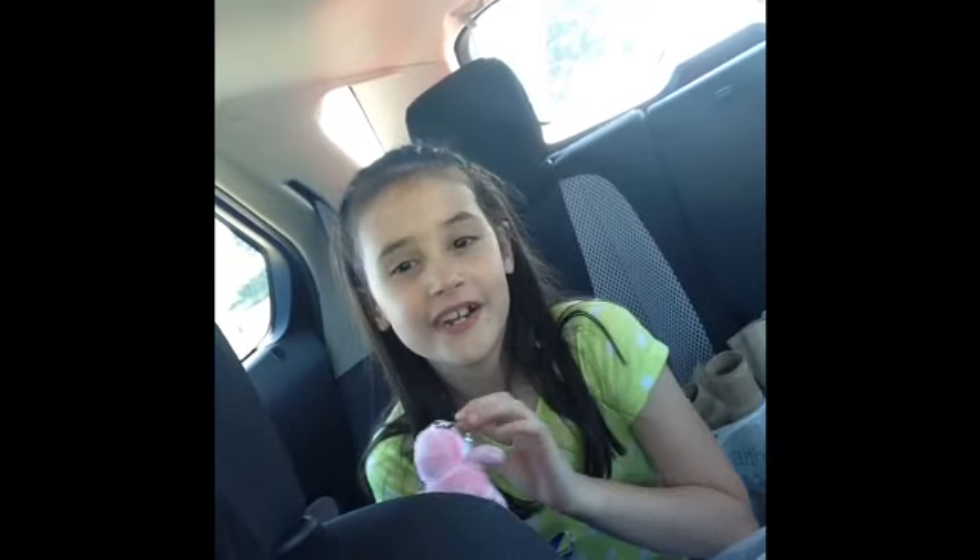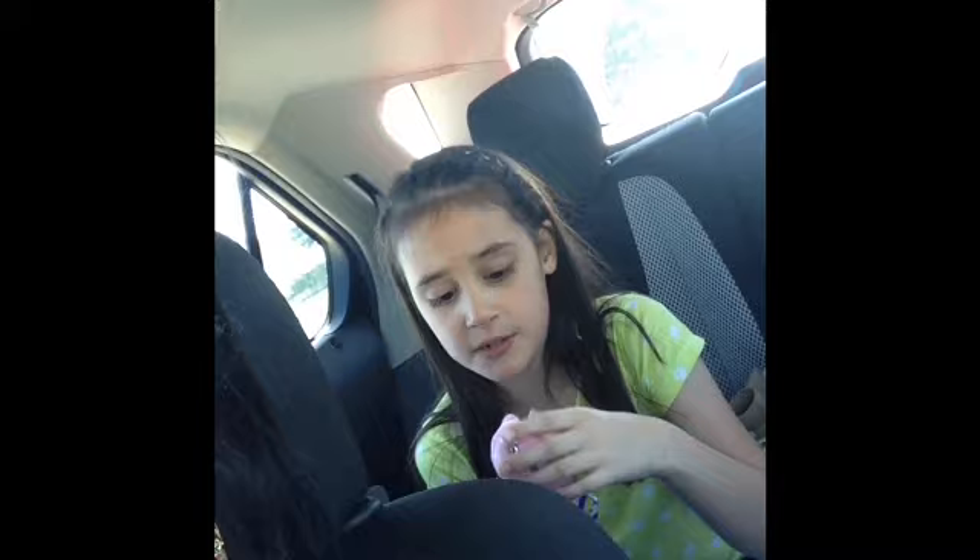Anyways, we're gonna go to Michaels and buy some crafts and stuff, and some Rainbow Loom bands. I'm gonna buy it with my own money in this bag here.